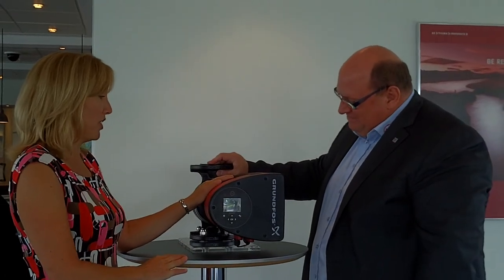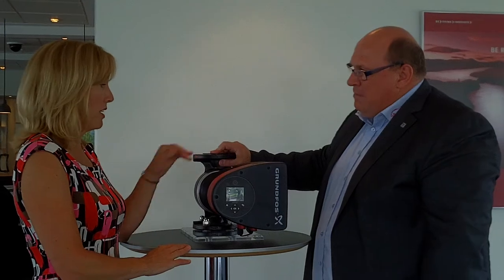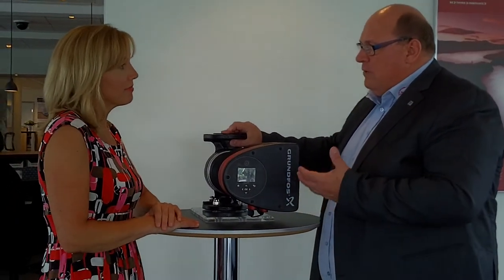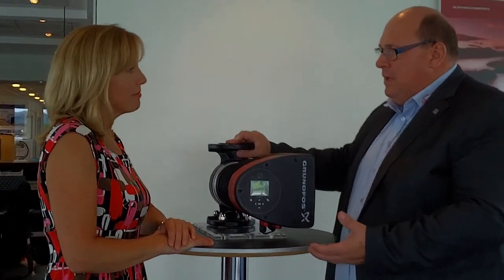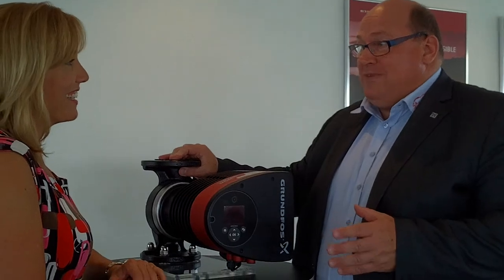This particular circulator pump is used mainly in HVAC applications. But we can also use it for ground source heating now, because we can go down in temperature to minus 10 degrees Celsius — which is around 13 degrees Fahrenheit.